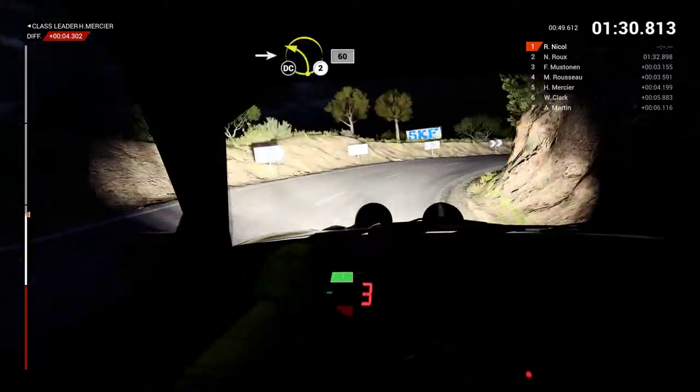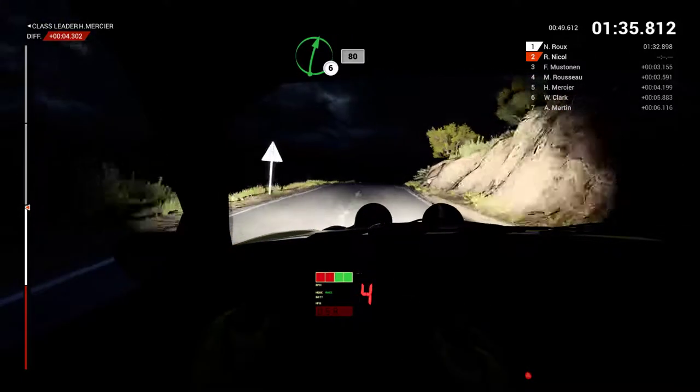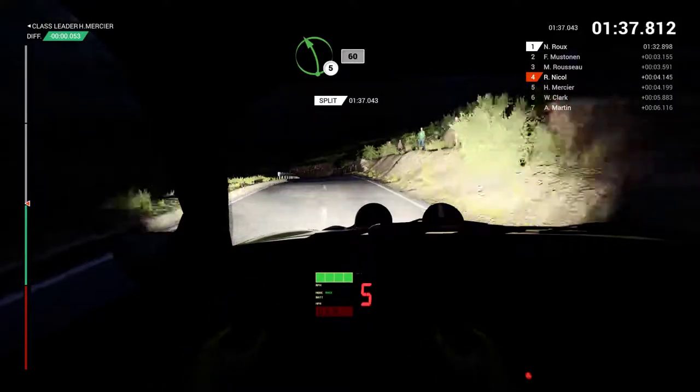Into left 2, don't cut, 60. Right 6 over bump, 80. Left 5 over bump, 60.